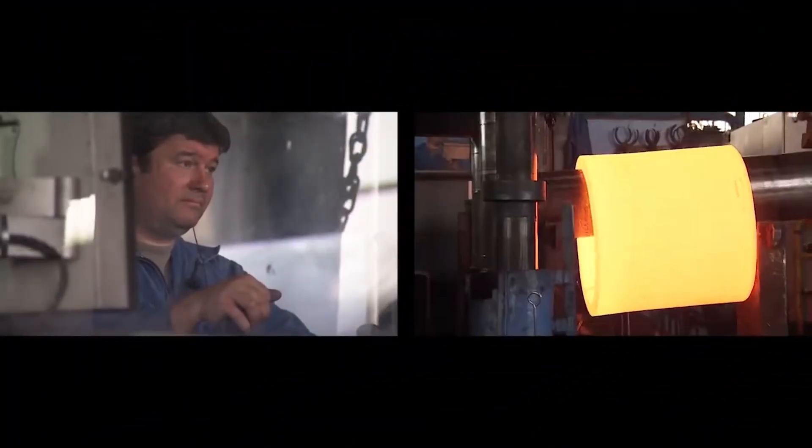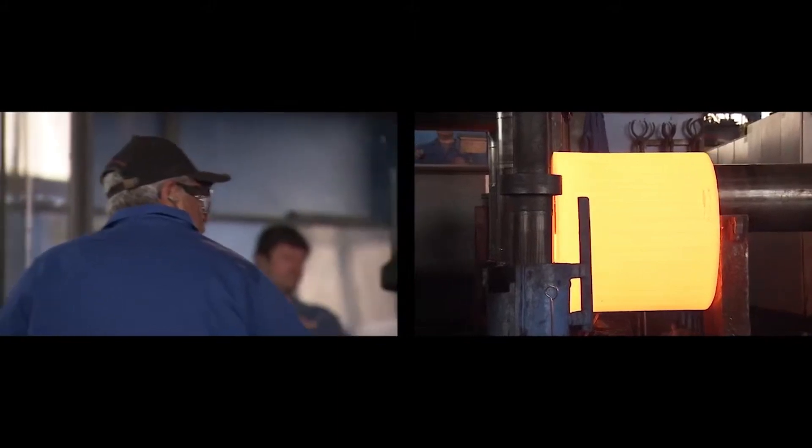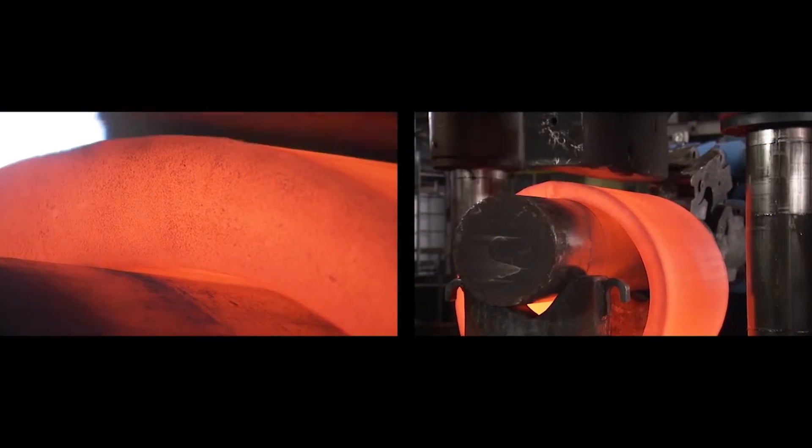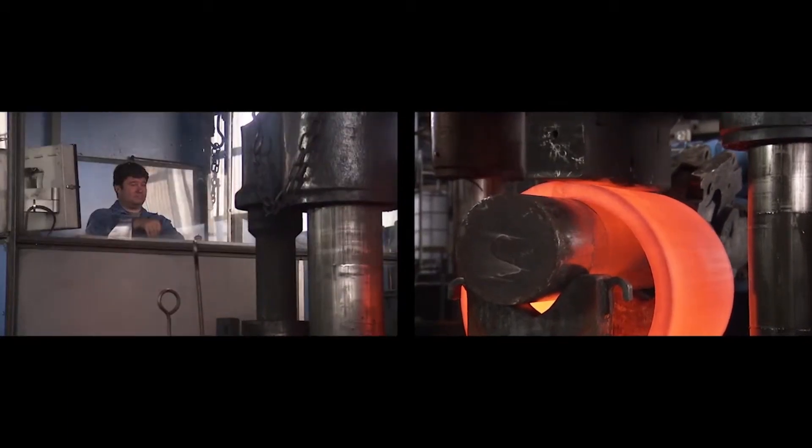With relatively low setup costs and the capability to handle a wide range of materials, open-die forging is both cost-effective and adaptable for bespoke applications.